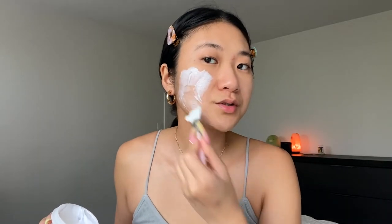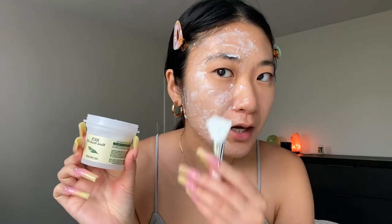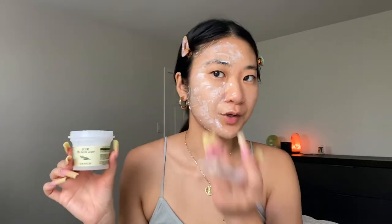This one is super soothing and goes on so nicely. This is usually how much I would apply. It looks a little different when you mix it with green tea powder, but it's just a simple grainy-type mask that goes on very smoothly. So this is the Skin Food one on this side.